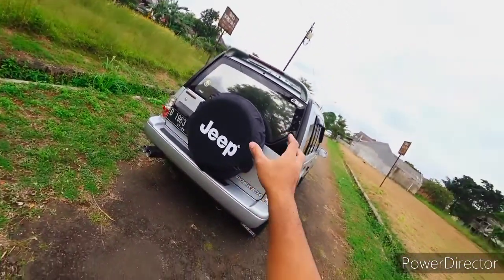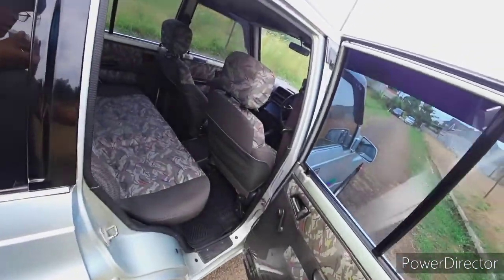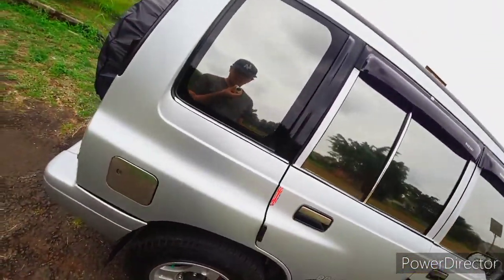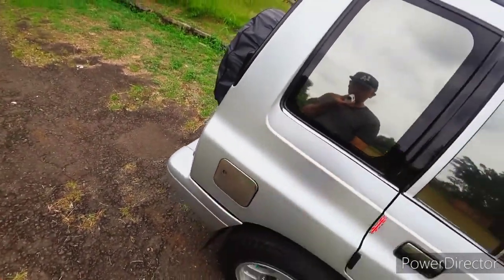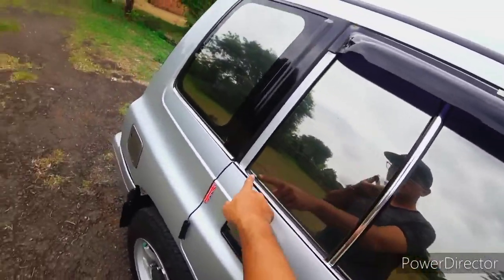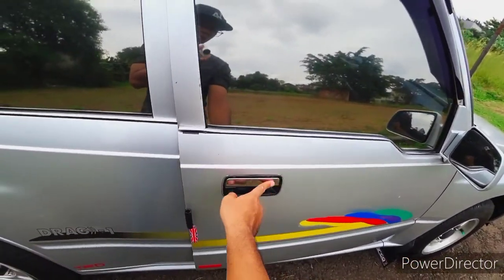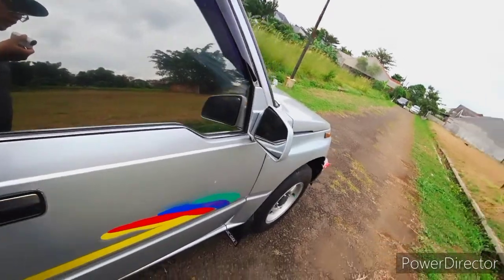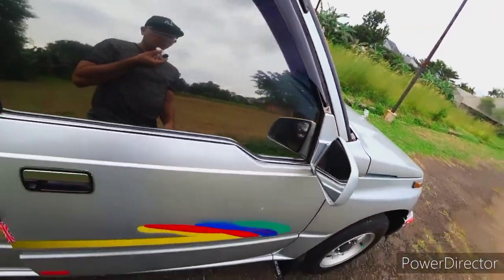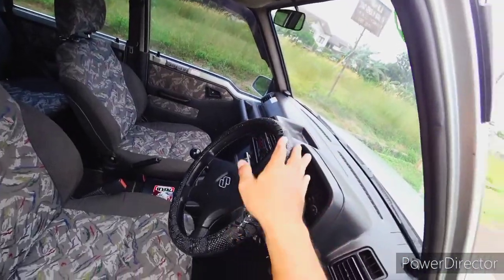Untuk tampilan keseluruhannya cukup sederhana. Tangki bisa menampung hingga 35 liter, maksimum 40 liter. List chrome-nya ditambahkan. Handle pintu biasa saja, chrome-nya memang standar bawaan. Untuk spion kanan kiri belum elektrik mirror, masih manual.